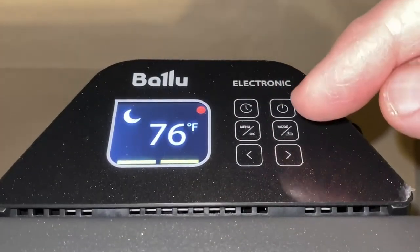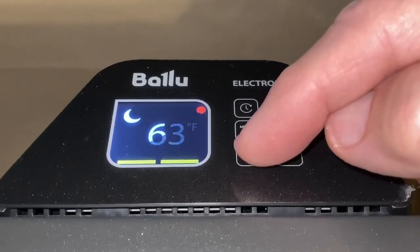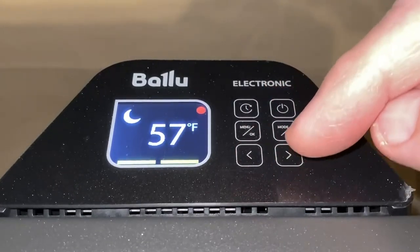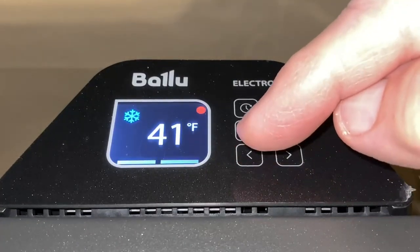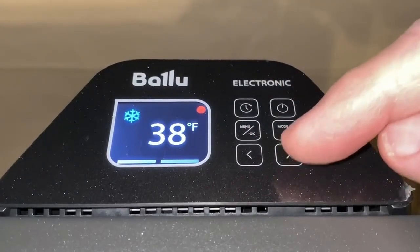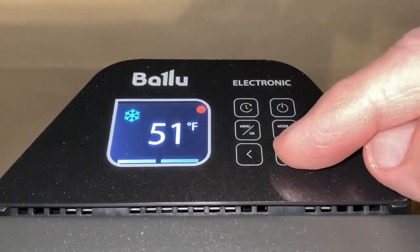Hit the mode button again and go to the moon, which is eco — it has a 55 to 96 degree range and you can use that at nighttime. Then hit mode again for the snowflake, which is antifrost, used to keep things from freezing up, with a range of only 34 to 54 degrees.